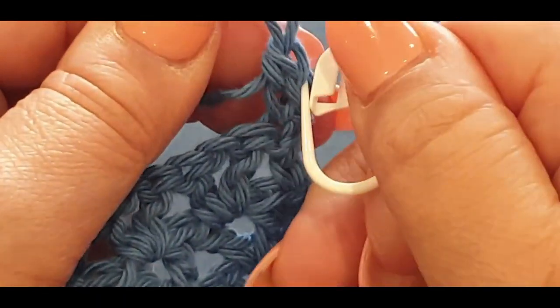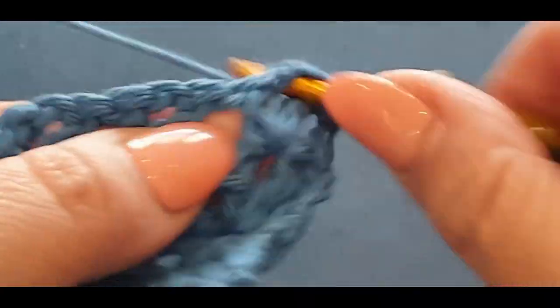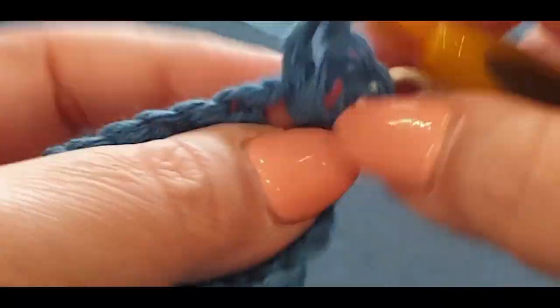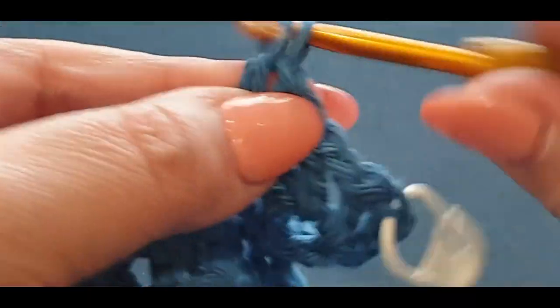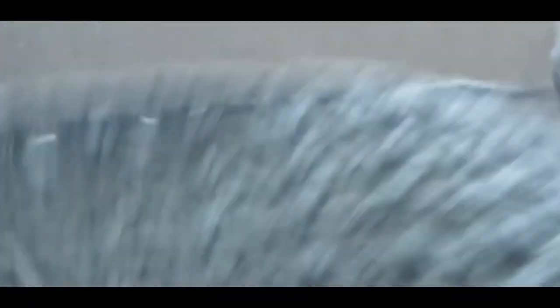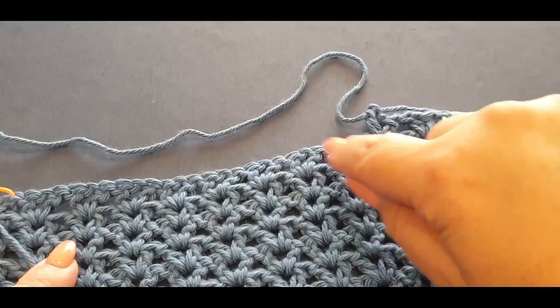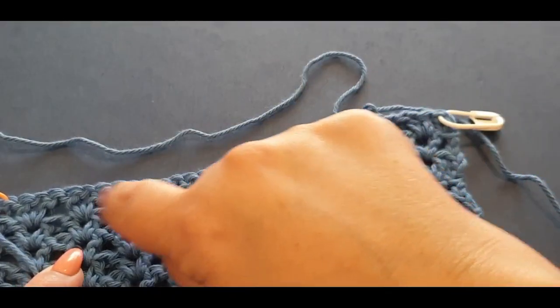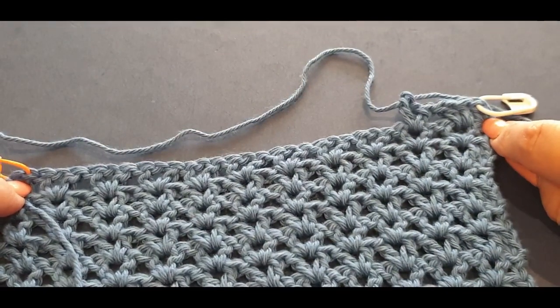Grab a stitch marker, pop it in your stitch, and then you're going to do your v-stitch across — chain one and v in every stitch. Before you do, make sure that both your sides even up otherwise you're going to waste your time. Counting one, two, three, four, five, six, seven, eight, nine, ten — yes, ten v's — and then you've got your two double crochets on the sides.